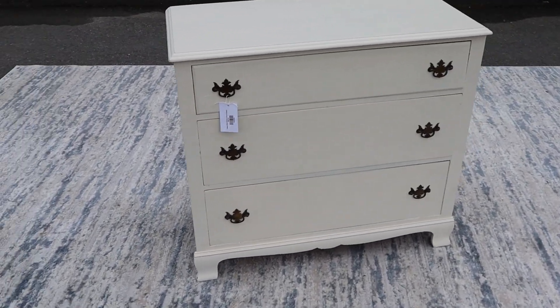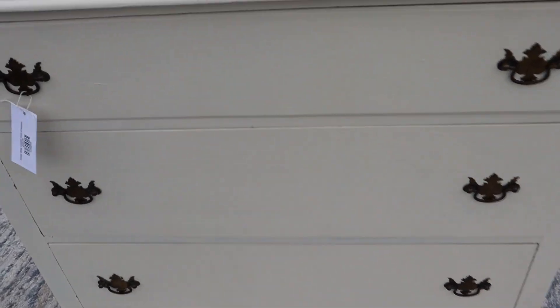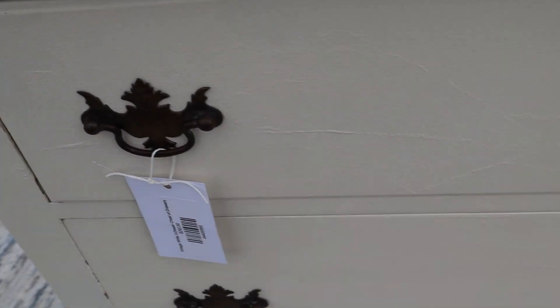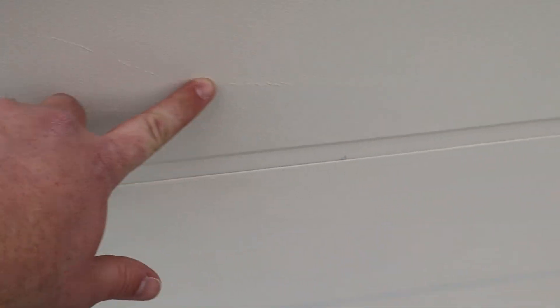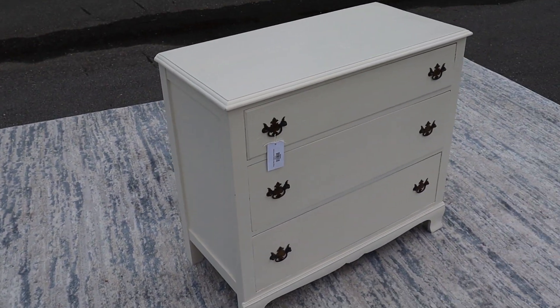Here's a nice little vintage three-drawer chest of drawers. This thing's in good shape. There are a little bit of brushstroke marks, as you can see as you get closer, but overall you've got three drawers.